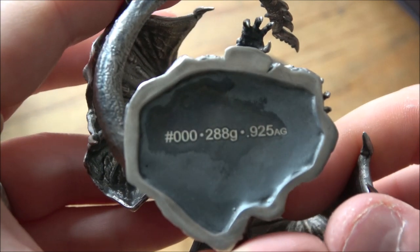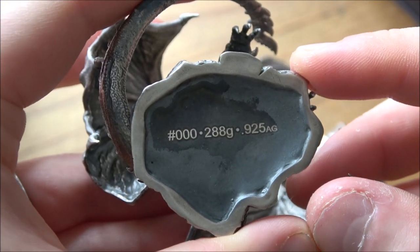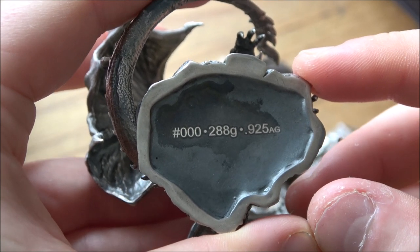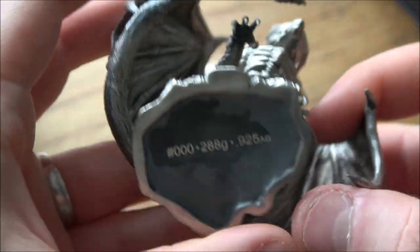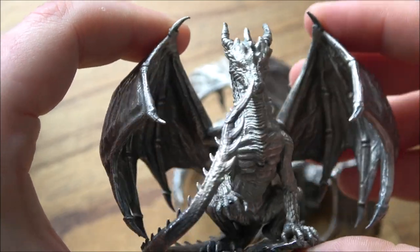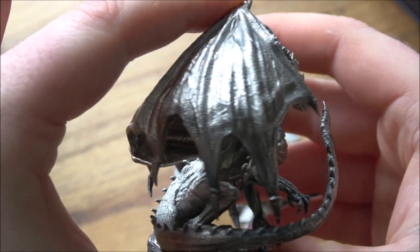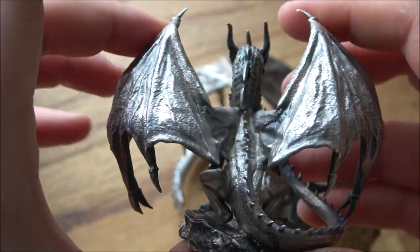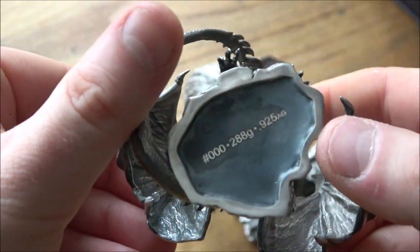So you can see here some of the particulars on the bottom. This is 288 grams of 925 silver — just over 8 ounces of silver content. I've actually got 000 as a serial number, because I contacted Heads or Tails Coins Collectibles really early on when I saw these and said, 'Can has, must have, yes please.' And they sent me their prototype versions, the 000s, which is incredible — super extra special for me.